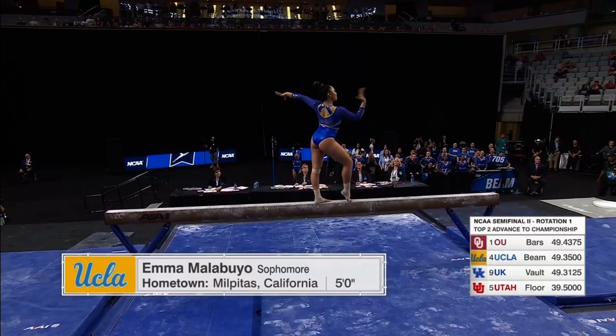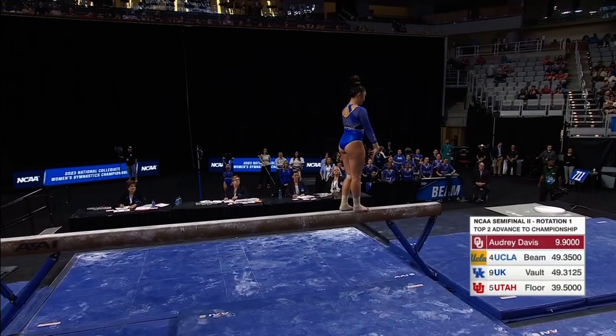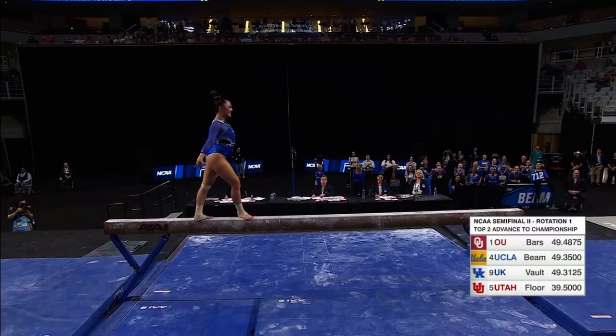Jalene Gilstrap and Emma Malabuyo, now the sophomore competing for UCLA in the anchor spot. And Emma doesn't just compete, she performs it to its fullest.